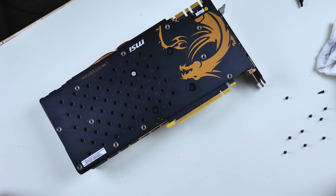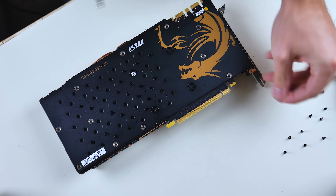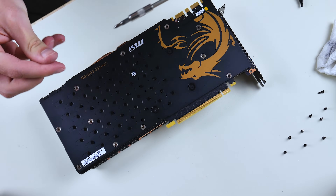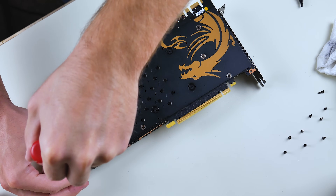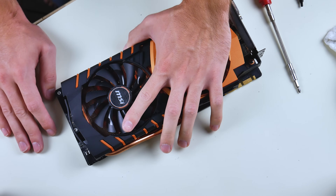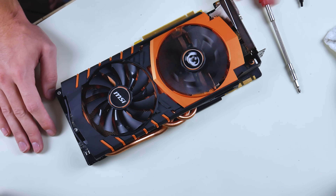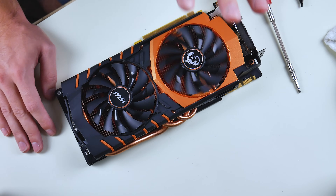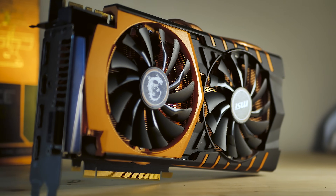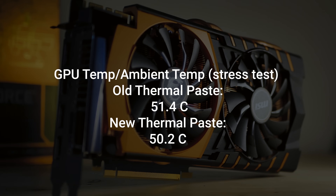There are only two different types of screws in this entire teardown process — those for the back plate and those for the cooler. If you don't have a back plate, chances are you only have one type of screw to remove. Now that everything is back together, we checked and saw about a one-degree delta in temperature with the new thermal paste, which isn't much — but the thermal paste on this card already looked fine, so that was expected.